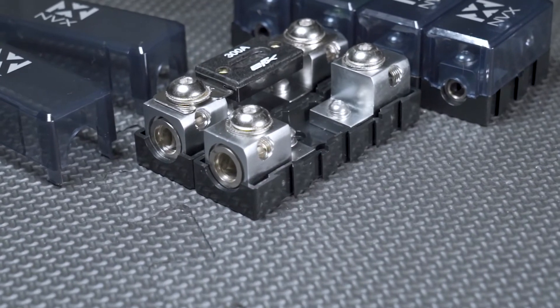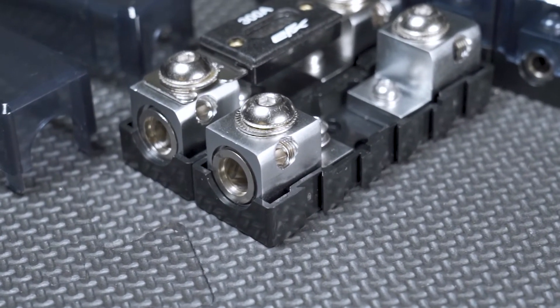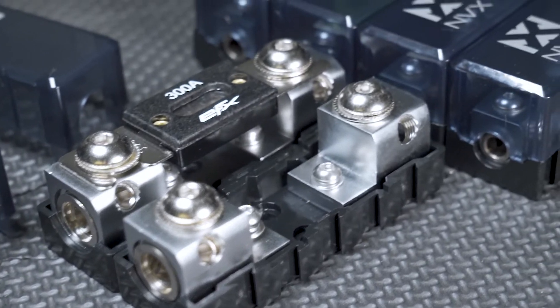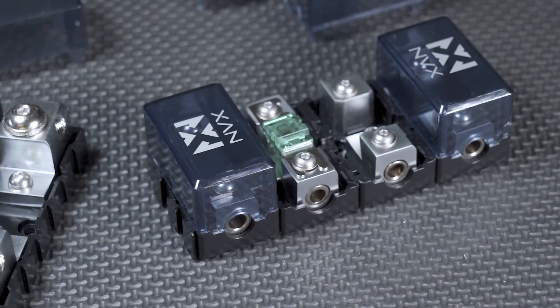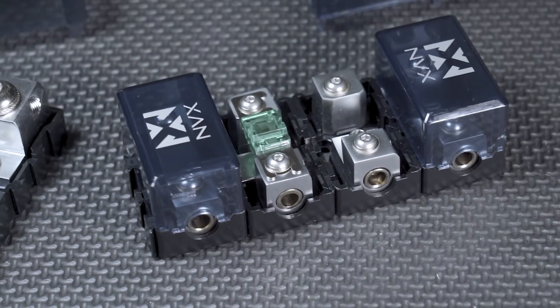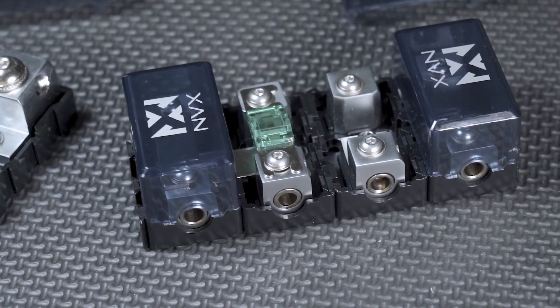On top of being able to step down the wiring gauge size, they also have a modularity aspect, so you can expand this as far as your imagination wants. It's going to allow you to use it in a variety of installations, from car audio to marine to RV — whatever you need to get power from and put a protective piece in the circuit.